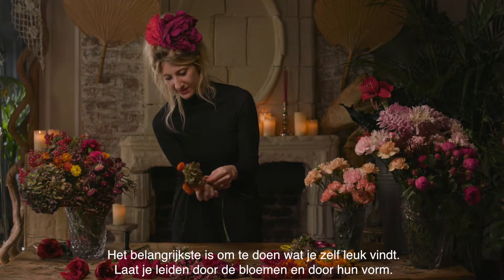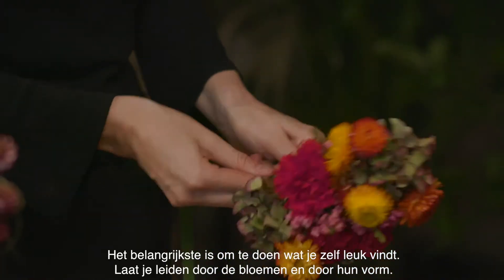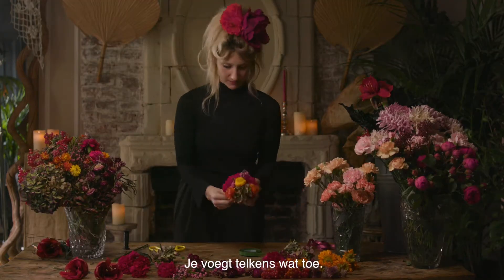The most important thing about this is just have fun with it. Let the flowers lead you and the shapes of the flowers — you're just adding in as you go.